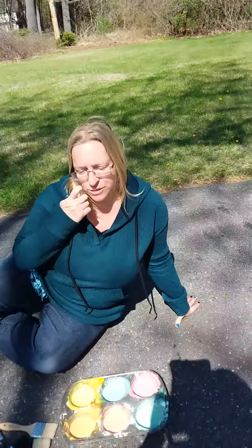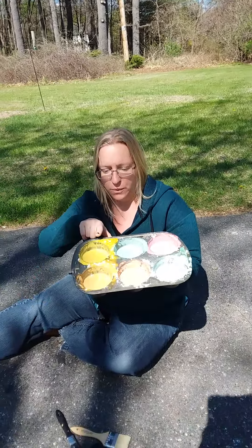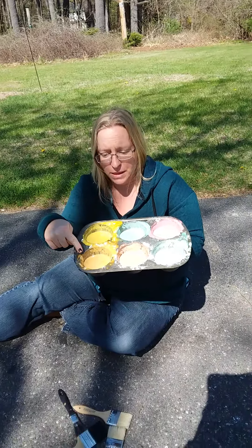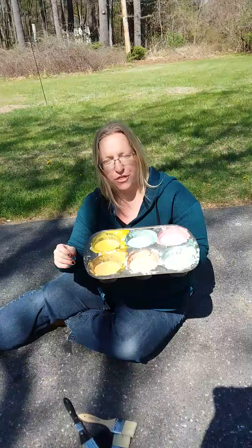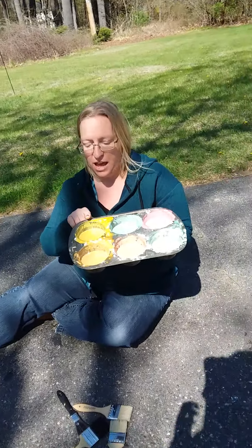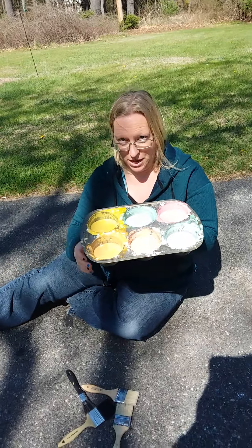Hi friends! So today I made some sidewalk paint for us and we are gonna do some painting in our driveway. In each muffin tin I put one-third cup flour, one-third cup water, and some food coloring — I will send you the recipe on HiMama.